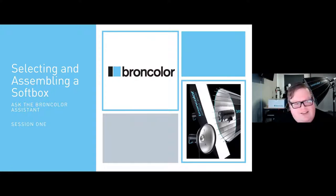Today we're going to be talking about selecting and assembling a softbox. If you have any questions during our webinar today, please feel free to use the Q&A tab at the top of your screen. We're going to be answering those questions live, and we do have a bunch of folks from Broncolor here in the audience as well.